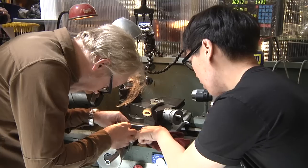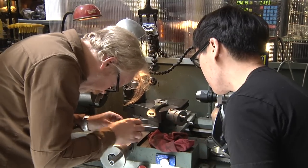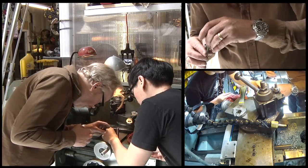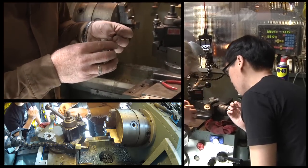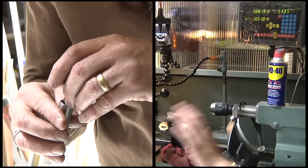It goes in there, and that goes on that. I'll wager that this comes up through that. The four pins are supposed to stick — they do have a specific arrangement. Now that I see what that is, it goes like that. The machine can do it, so can you.